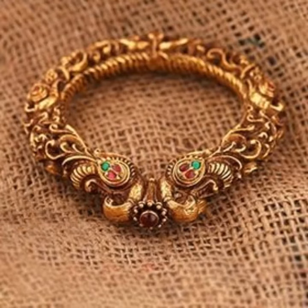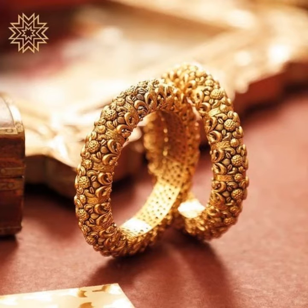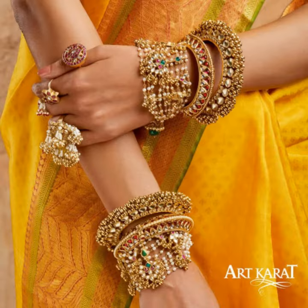Bangles are a rigid ornamental band worn around the arms or ankles. Bangles are traditional rigid bracelets originally from the Indian subcontinent, which are usually made of metals, wood, glass, or plastic. But in this video I will only tell you about gold bangles.